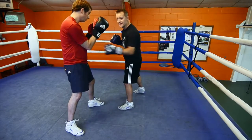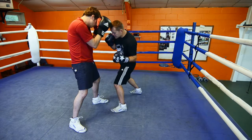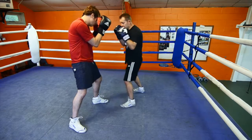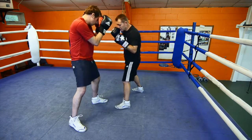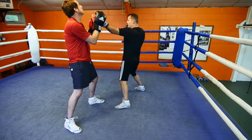This demonstration is going to be the left uppercut. Your opponent is in close, so if you're in close, you bend your knees and bring it up the middle. Guard nice and tight, slip, bring it up. You can also do a long uppercut — so if you're out, bring it up and come back.